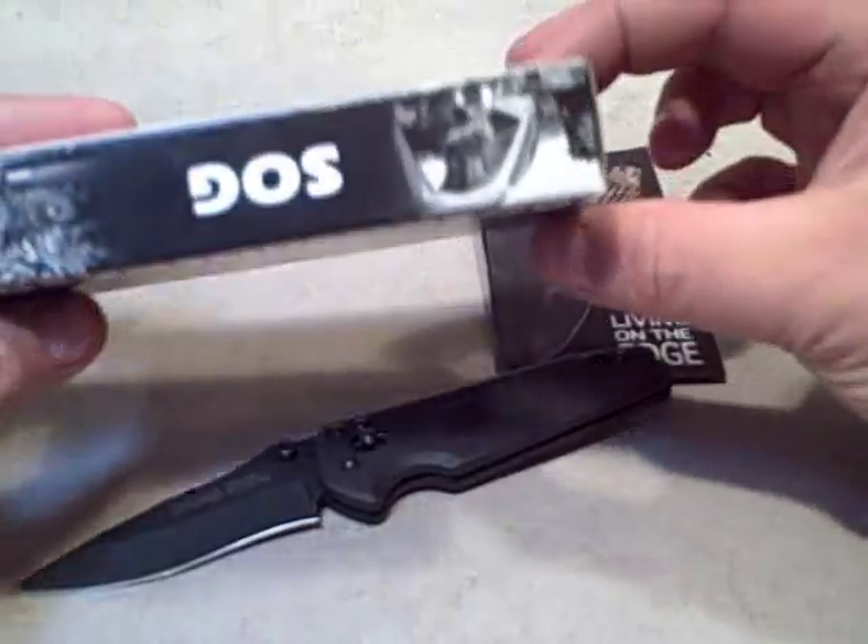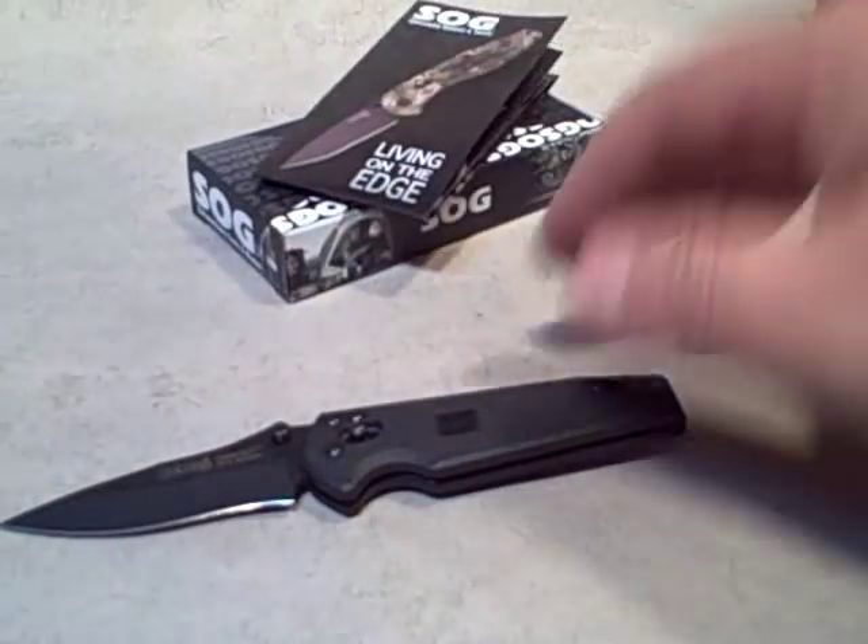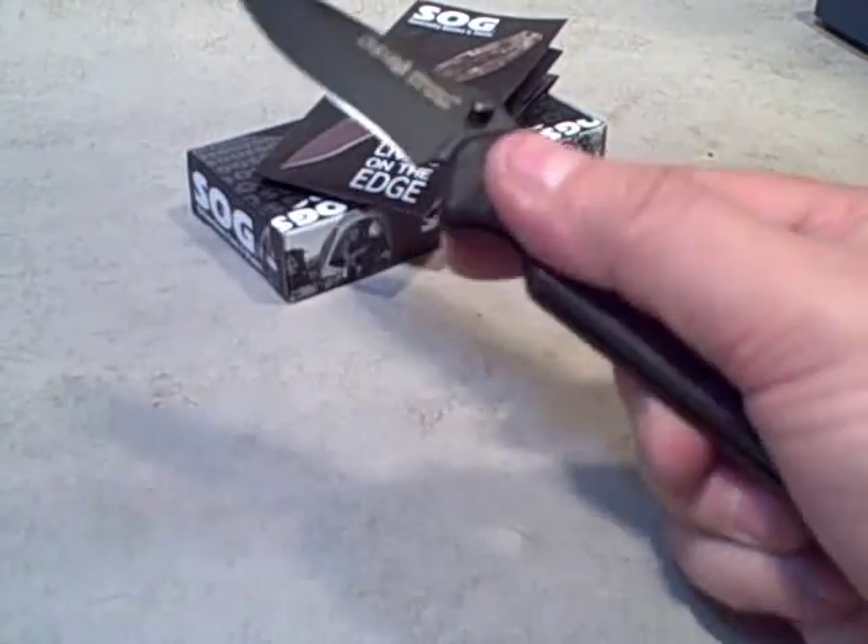It comes in a simple cardboard box from SOG with their information on it, and they include a bit of a catalog with information on some of their other models, knives, and multi-tools. But there's not a lot of extra packaging — you're paying for a knife here, not a bunch of packaging. I really appreciate that.